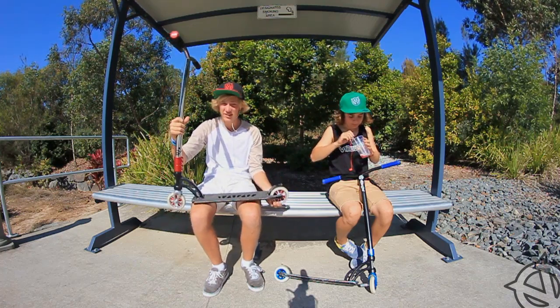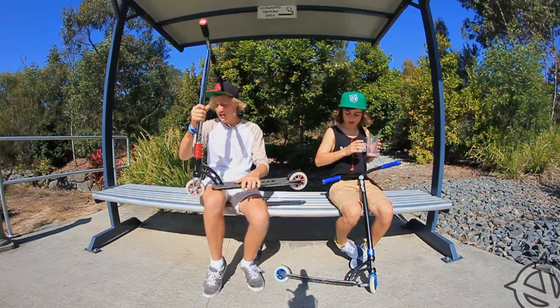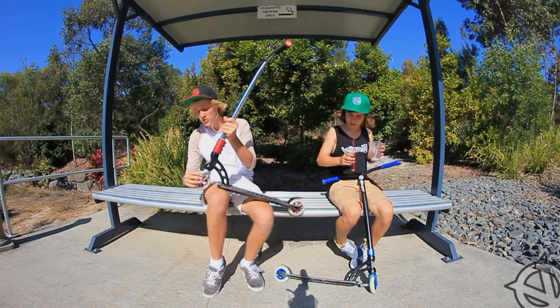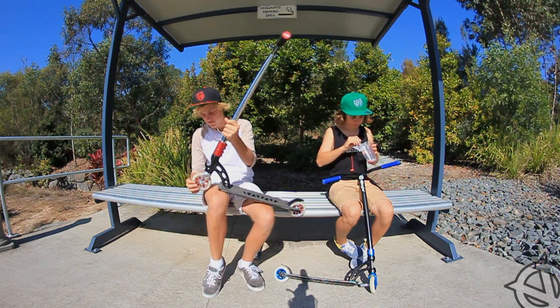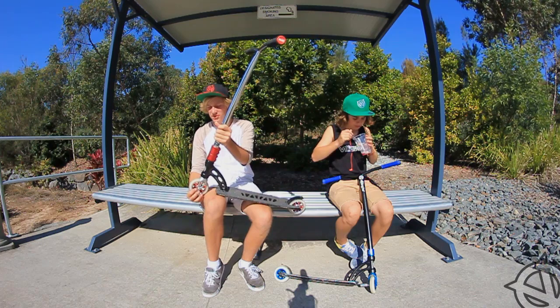Rude Industry Heat Treated bearings. I really like them actually — I reckon they go well. Apex Quantum Forks, chrome raw. They're really nice and strong and good.